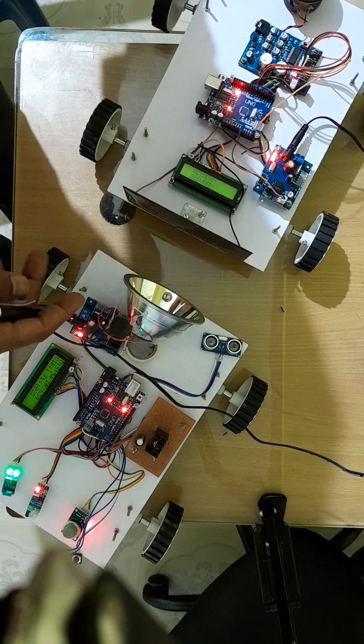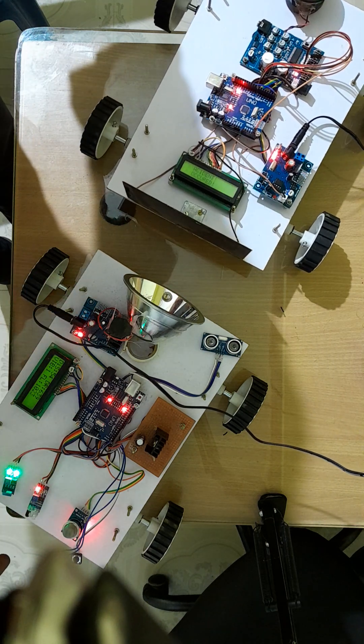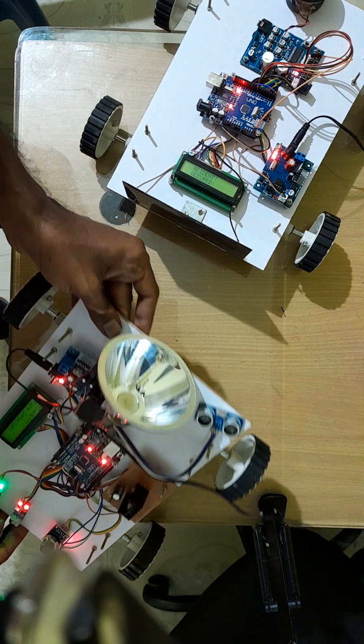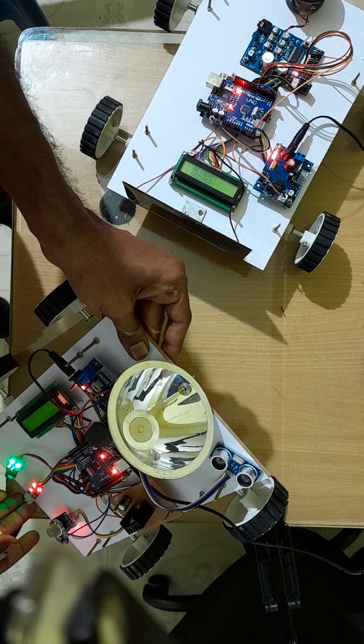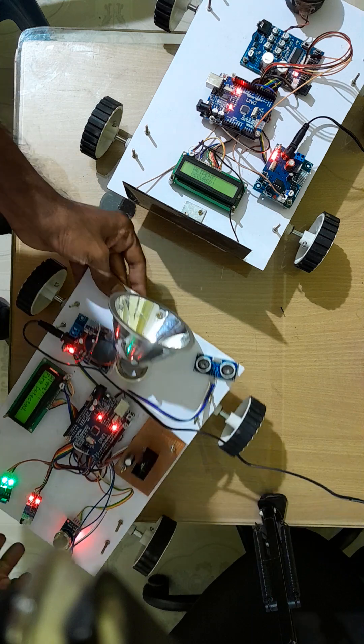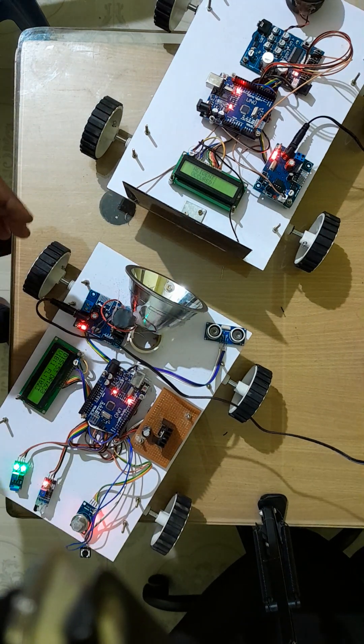You can see here — whenever data is transmitting, the LED is also glowing. I am going to show a demo: you can see the LED glowing. Whenever the LED is glowing, the data is automatically sent to vehicle B.